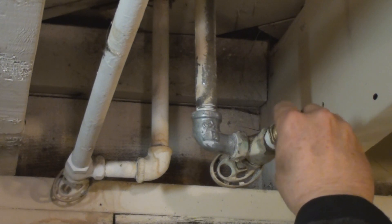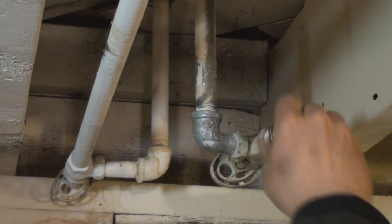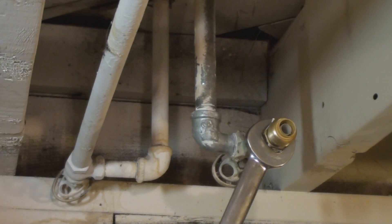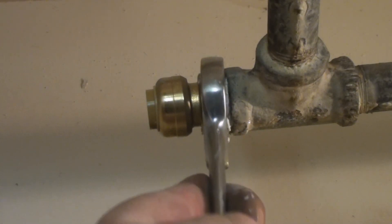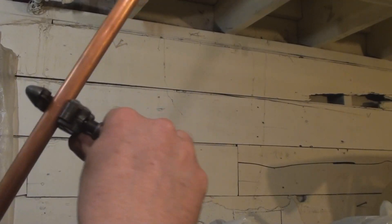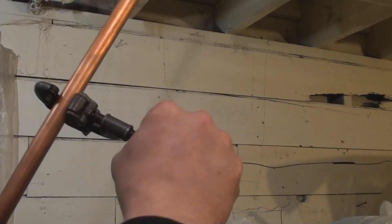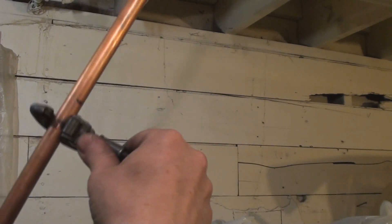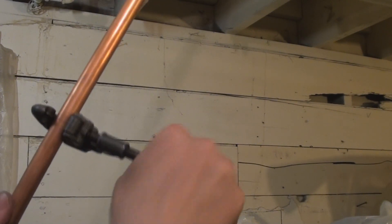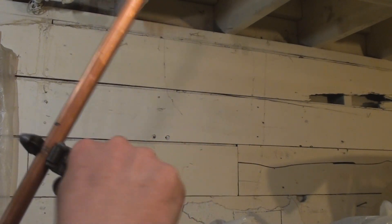It's going to slip into the SharkBite now — got the threads on that all doped up, there we go. Cut your pipes using a pipe cutter like this one. Don't kid yourself about a hacksaw; you're not going to be able to cut them square using a hacksaw. This is the only tool for the job.